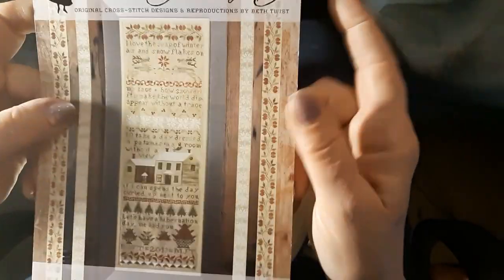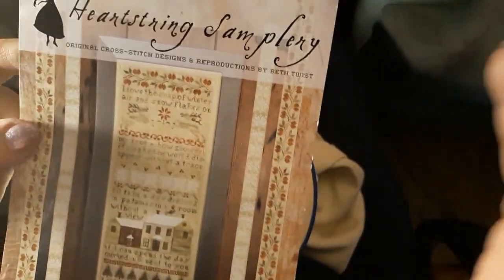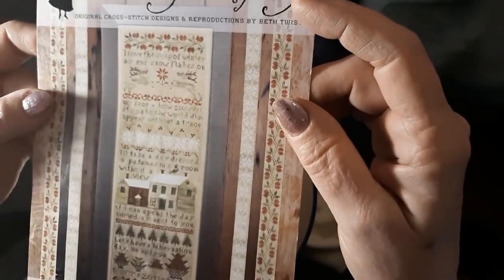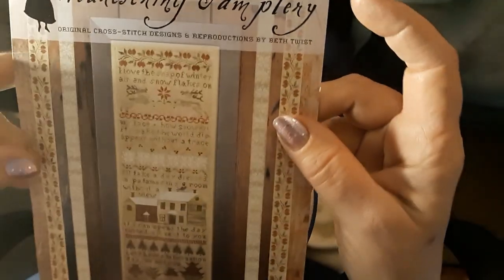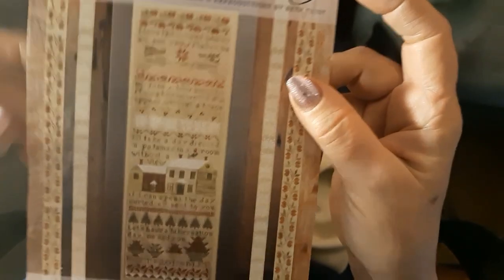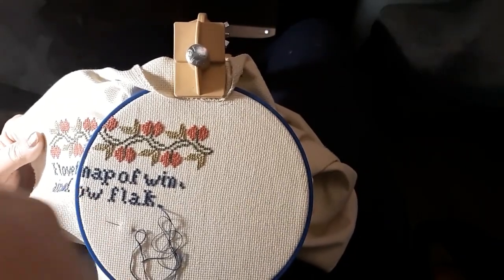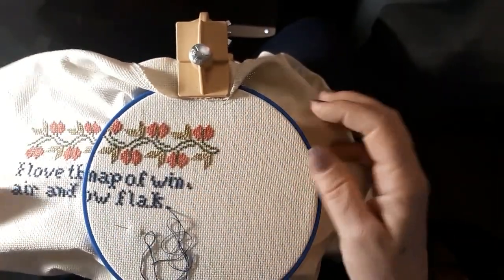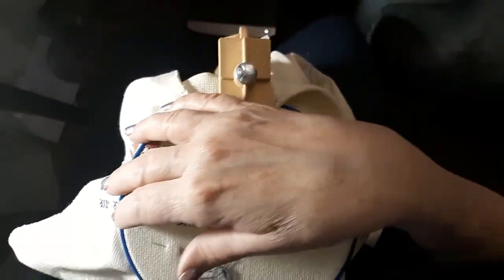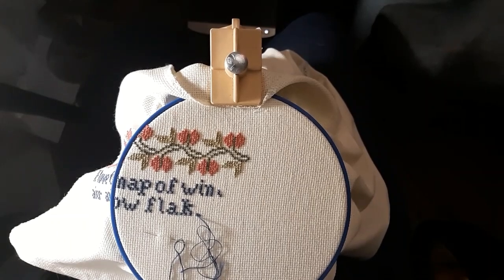Alright, I am back. This is what Hibernation Day looks like. I have changed some of the colors because it's just too green for me and you can't see anything. Some of these pictures are just horrible. This is a 2013 release from Heart String Samplery by Beth Twist. I changed the lettering to a blue — it is 311, so it's kind of a dark blue.